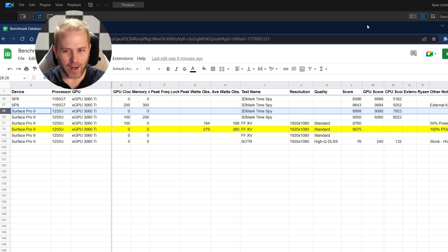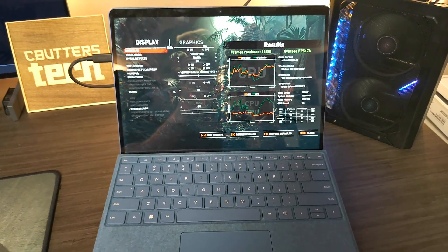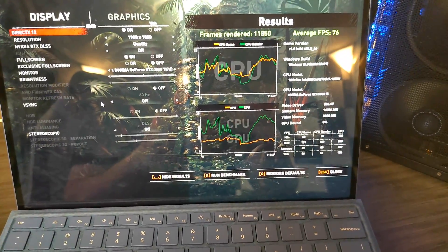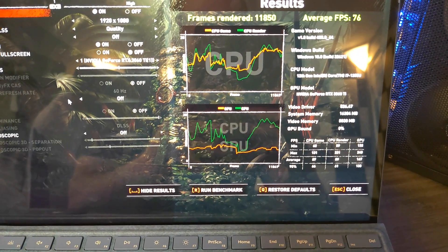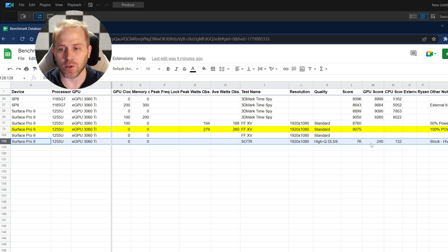There's a massive uptick, and this is what I kind of felt in my experience, which I'll get to in a bit about how the eGPU felt on the Pro 9 versus the Pro 8. For the Pro 9, here we have a Final Fantasy 15 benchmark score which netted us 9075, which is pretty decent. The Surface Pro 9 Shadow of the Tomb Raider had a 76 average frames per second with 240 GPU score as the max, and the minimum was 132. Unfortunately I don't have the Pro 8 anymore for those two benchmarks, but I do have comparisons with other devices.